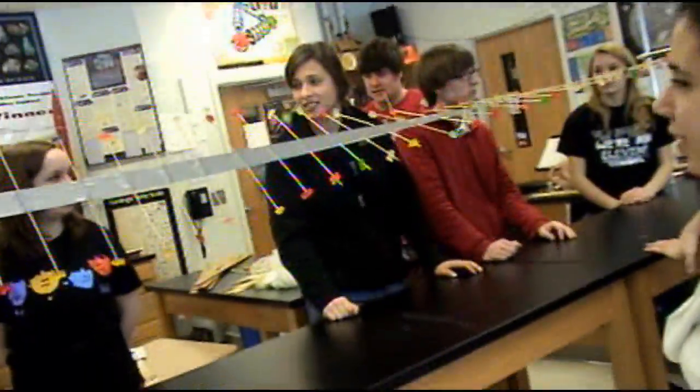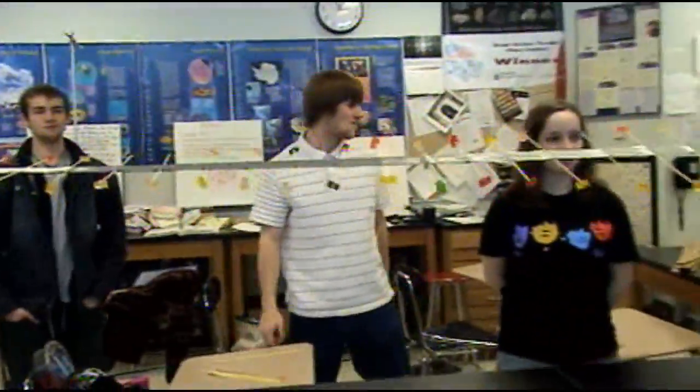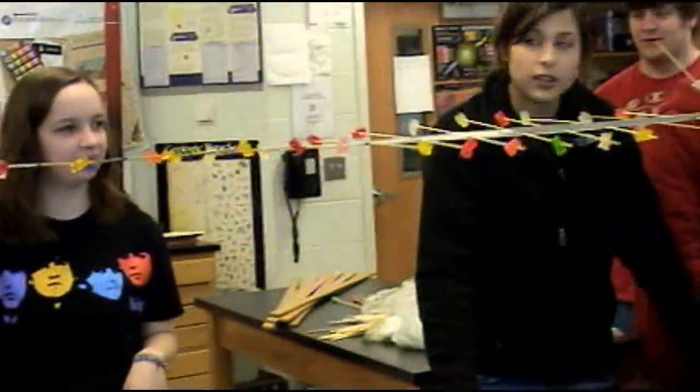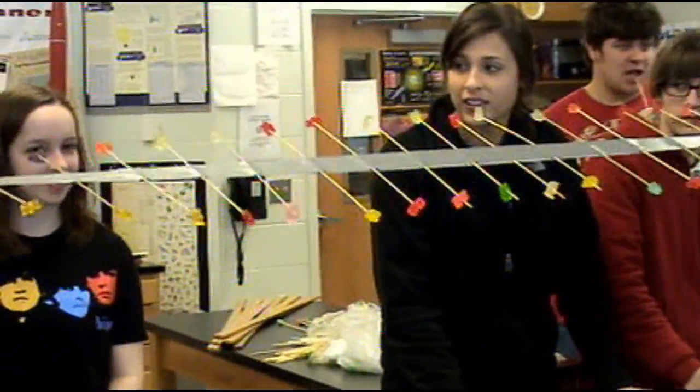Why aren't we so good at this? Look at that — wow, how come we are so awesome? It's like DNA. Here we go. You ready? Do it. Ohhhh, look at ours. We are so good.